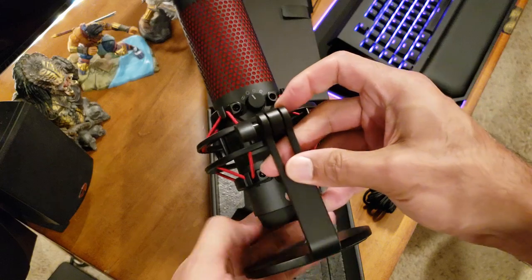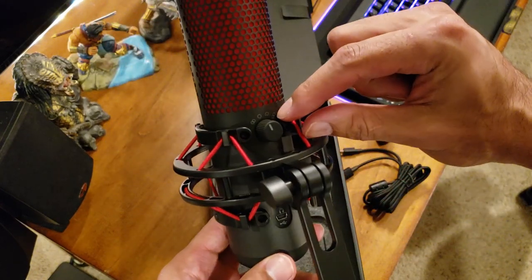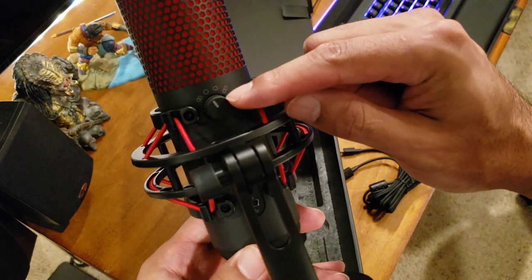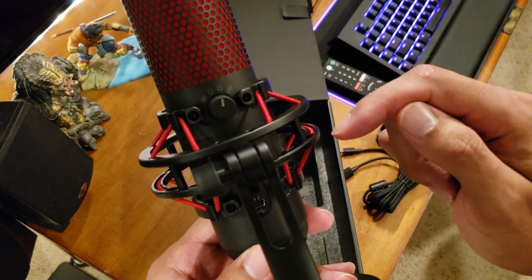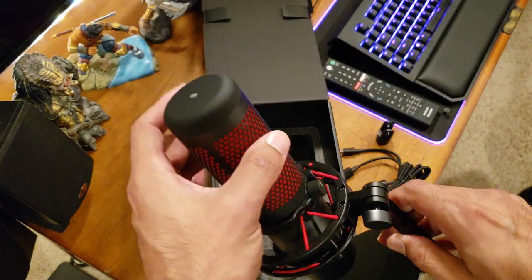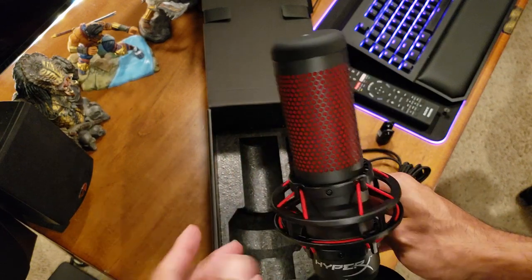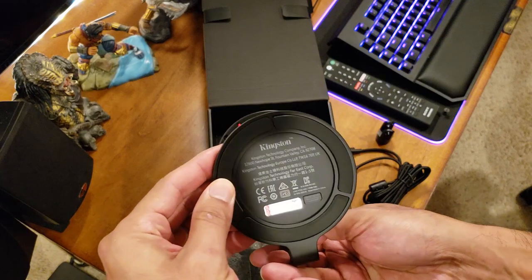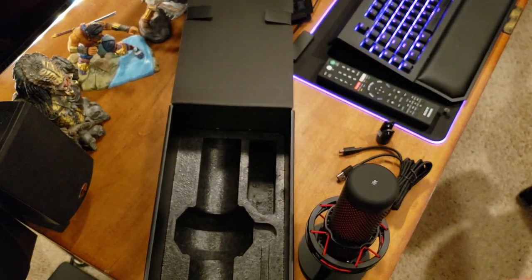On the back you have your USB and headset input, and your controls are back here. I'll be keeping it on cardioid — that's me, so it records right in front. It's got a pop filter built in with this nice little screen, which is pretty sweet. And of course that's your mute on and off. Let me get it plugged in and hooked up and then we'll see what it sounds like.